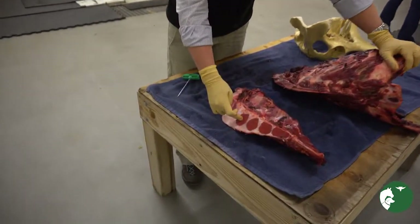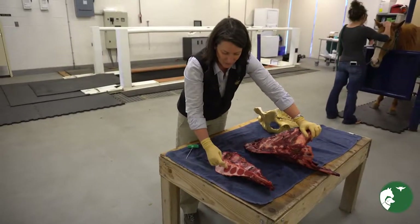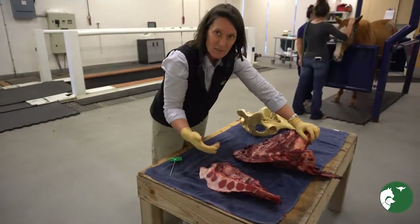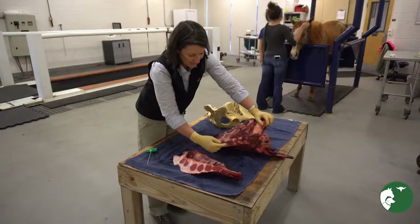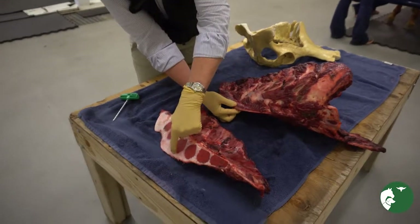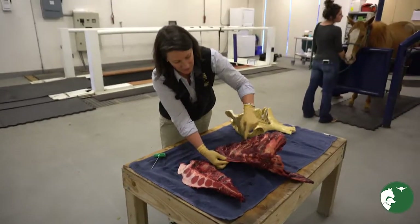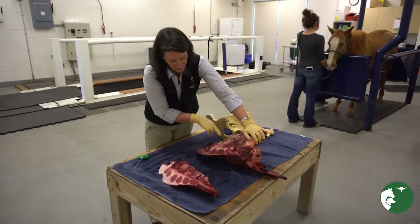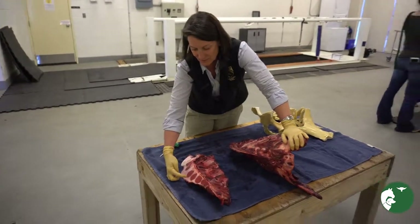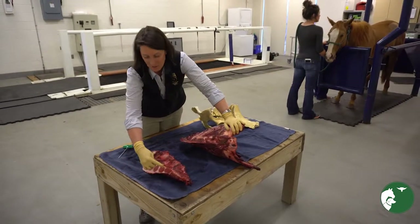These are the sternobrae and these are the marrow spaces where we'll get marrow from. This is number one, two, three, four, five, and six. Four, five, and six is typically about where we're getting marrow from. That would end up being right at where the keel starts to get much more thin — right about here is where we're going to do our sternal puncture. Think about the point of the elbows sitting here and just behind the point of the elbow being here, and that's going to be somewhere between sternobra number three and number six.